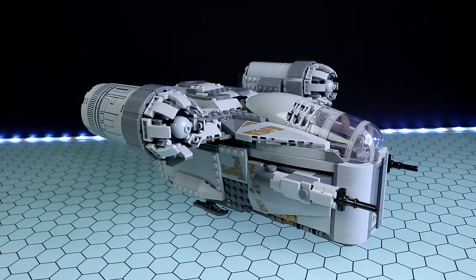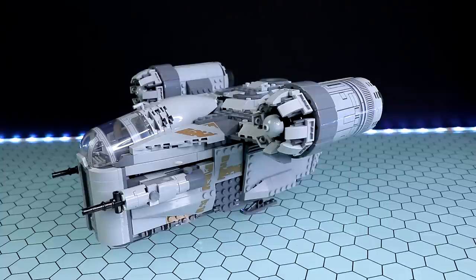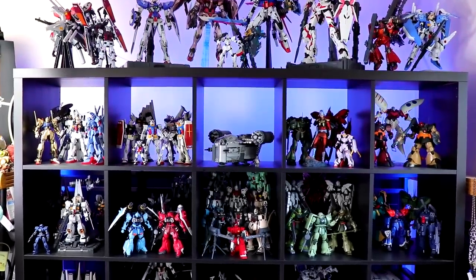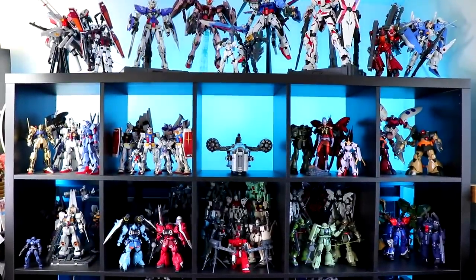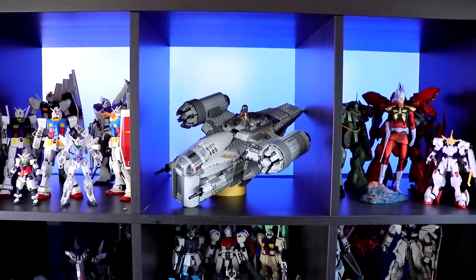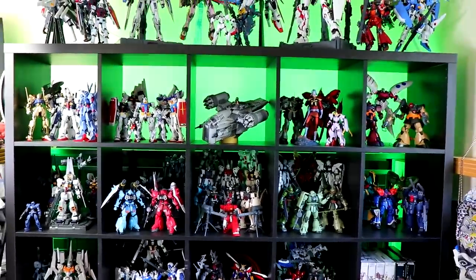Now that we've seen the minifigures, it's time to move on to the Razor Crest itself. The first thing I wanted to know before I got it is how big is it exactly? It is quite sizable — not huge, but unless you've got a massive collection it won't go unnoticed. There it is up on the shelf for the shelf presence test. I wish something was included to hold it at an angle or in a flying position, because just being displayed flat on its landing gears makes it look a little smaller than it could be. If anyone could suggest something to display it on — better than a roll of masking tape — let me know.